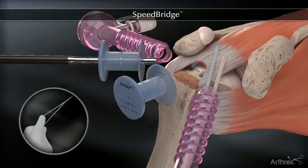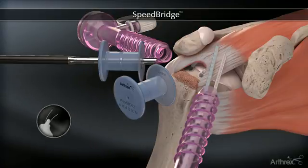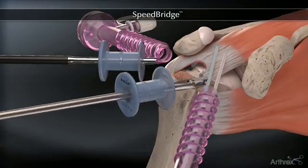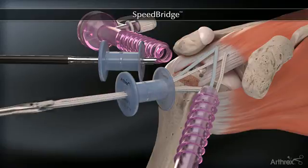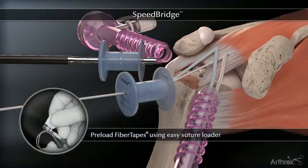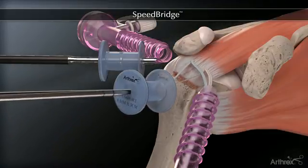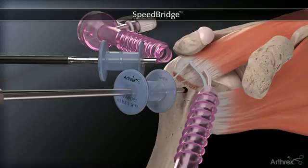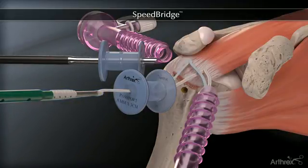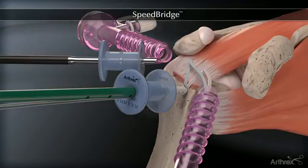Trim the fiber tape loop at the splice to separate the tails. Retrieve one fiber tape from each of the medial anchors. Tension the fiber tapes before placing the islet in the hole. Do not attempt to apply tension with the islet in the bone socket.